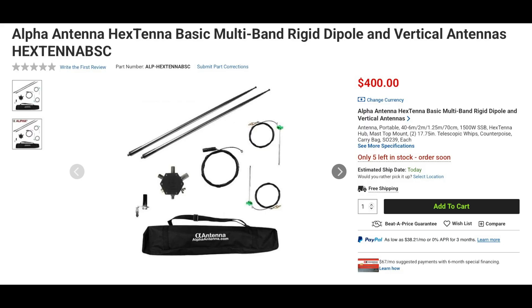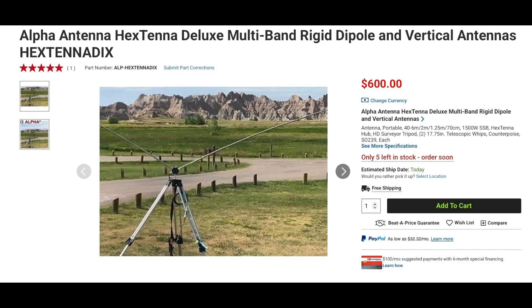Also available from Alpha Antenna is the Hextenna Basic multiband rigid dipole and vertical antenna. This antenna can be configured either as a dipole on 40 meters through 70 centimeters, or as a vertical on 20 meters through 70 centimeters. It's resonant on each band and can handle legal limit on single sideband. Included with the antenna are two 17-foot whips, the Hextenna hub, two 18-foot 40/30-meter clip-on wire elements, a 31-foot counterpoise, mast mount, and a carrying bag. This is a 5-pound package that fits in a 24 by 4.5-inch pack. The Hextenna is also available as the deluxe model and includes a surveyor's tripod.